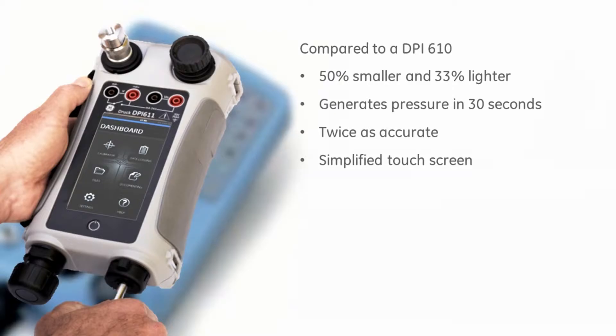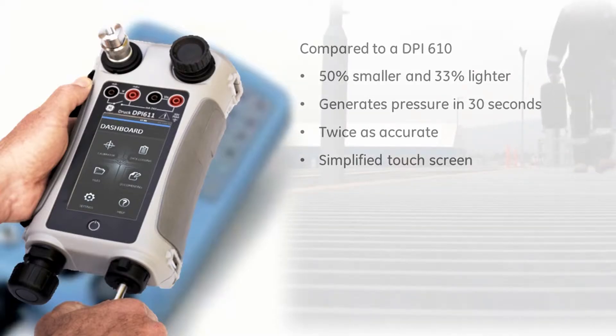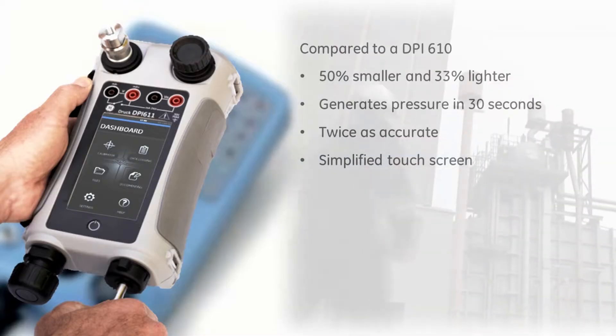The DPI-611 replaces the industry standard DPI-610, and compared to it, it is smaller, lighter and much easier to use.